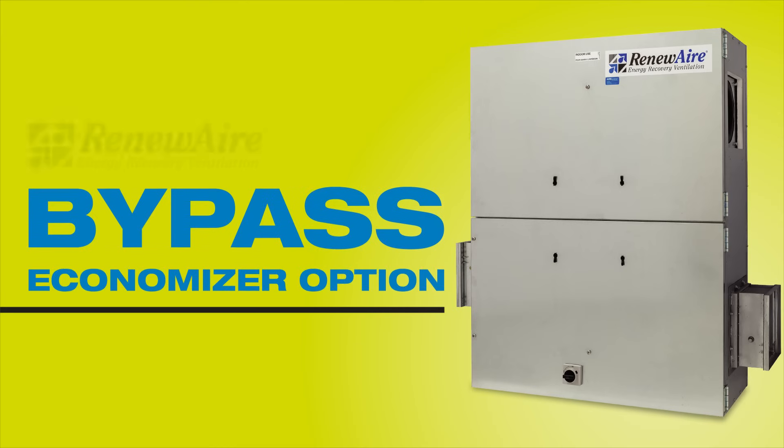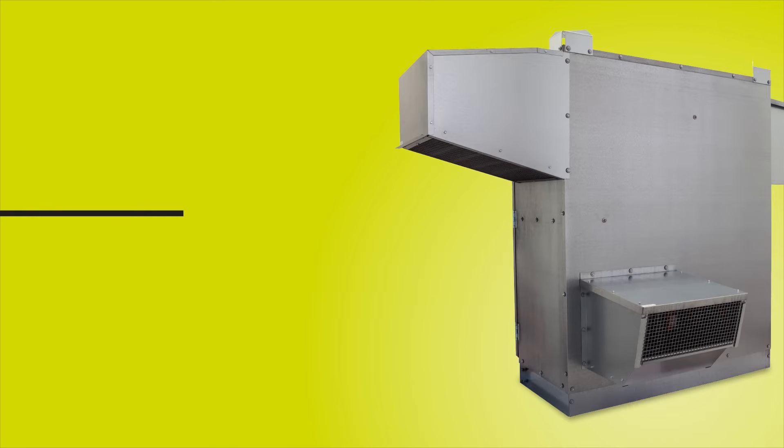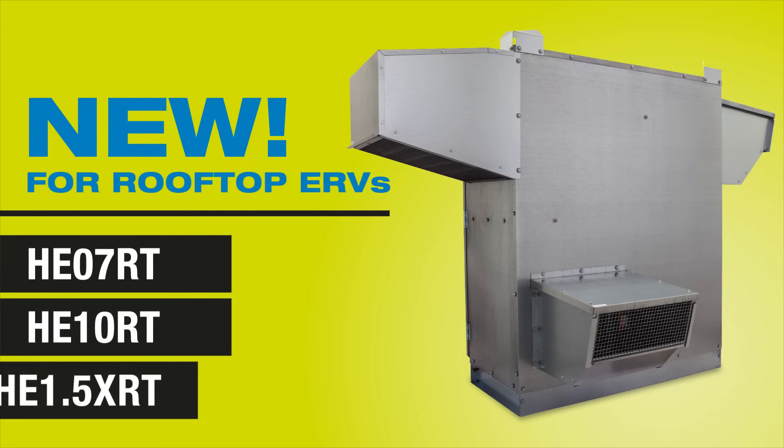Capitalize on free cooling to reduce energy use and costs with RenewAir's factory-installed Bypass Economizer option. The RenewAir Commercial Bypass Economizer option, previously just for indoor HE Series Energy Recovery Ventilators (ERVs), is now available with our HE07, HE10, and HE1.5X rooftop units.